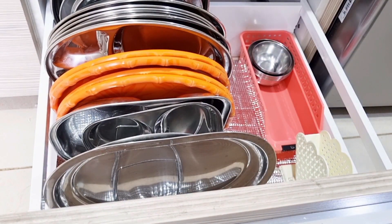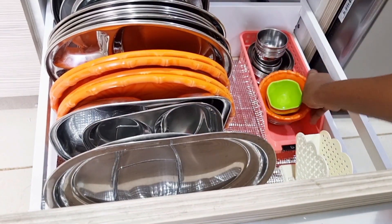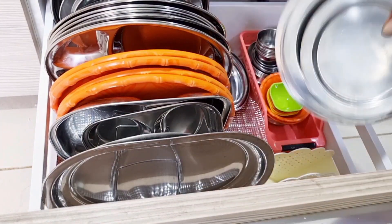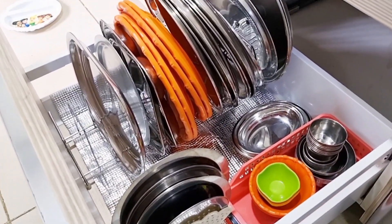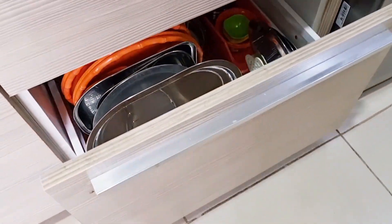जो मुझे बिल्कुल waste लगता था उस tissue paper holder में tissue paper अच्छे से organize नहीं होते थे, तो सारे जितने भी lid हैं वो मैं इसमें अच्छे से organize कर दूँगी। देखिए एकदम neat and clean look आता है। जब आपकी चीजें clean और neat लगती हैं तो आपका मन हलका होता है, काम करने में मज़ा आता है, हर चीज करने में fun लगता है। आपको बिल्कुल boring feel नहीं होगा जब आपकी सारी चीजें organized रहेंगी। तो ये सारी चीजें आप जरूर try कीजेगा, बहुत effective हैं।